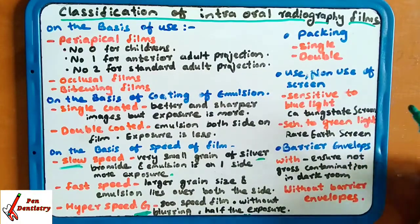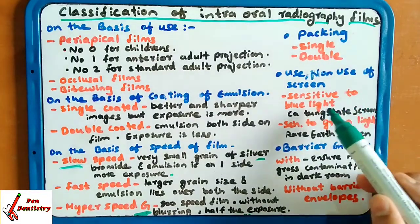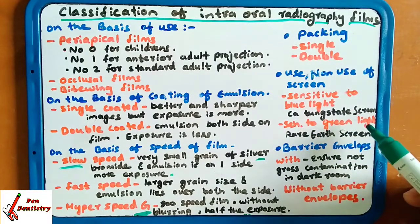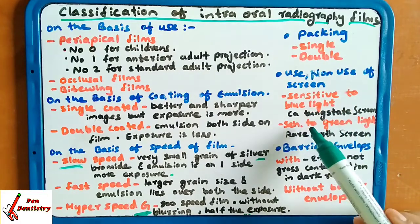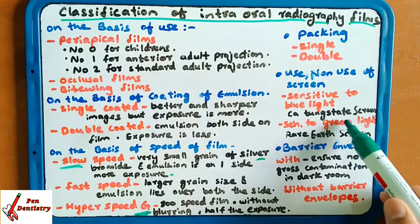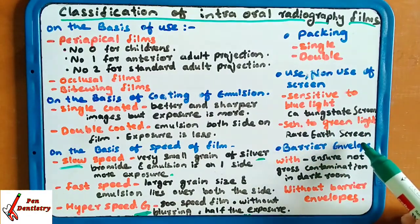Use or non-use of the screen: films can be sensitive to blue light or to green light. For example, calcium tungstate screen is used for blue light and rare earth screen is used for green light.